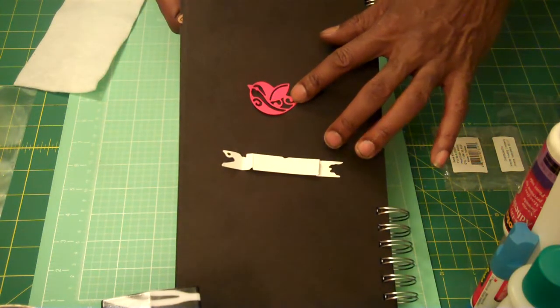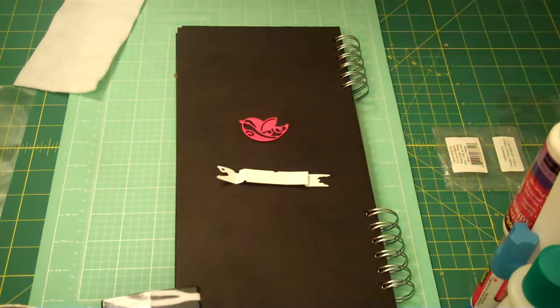The Elizabeth Designs bird die comes in two sizes. It's right here in front of me, I can show it to you real quick.